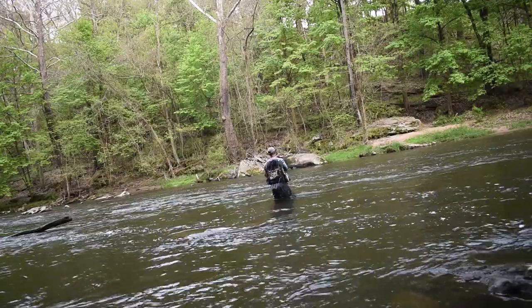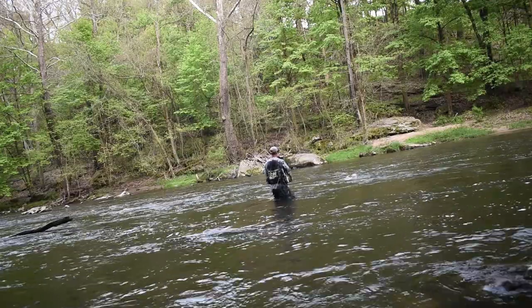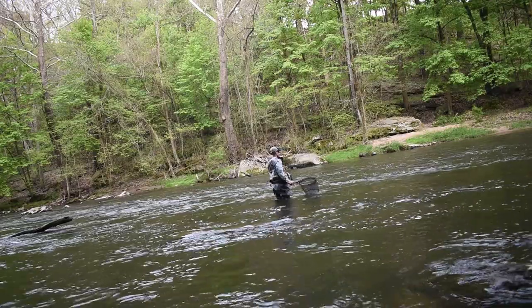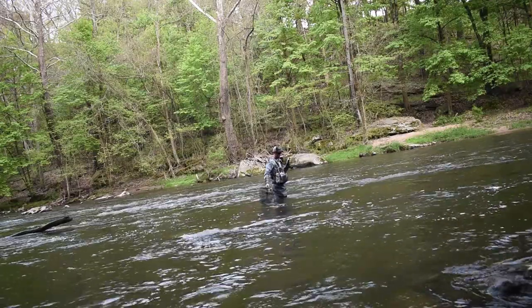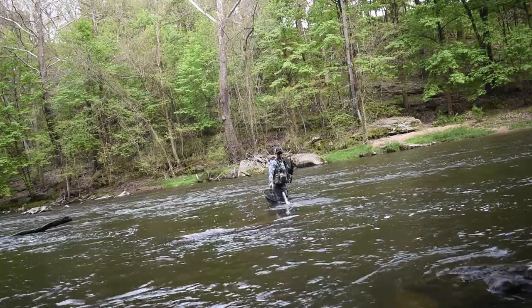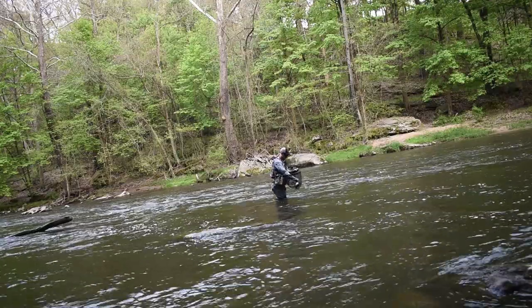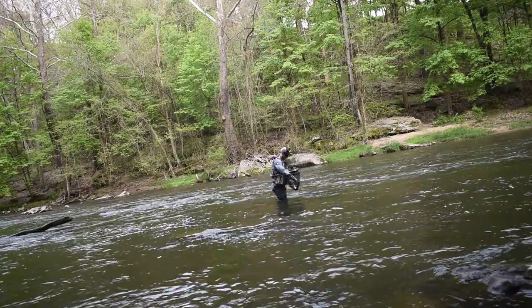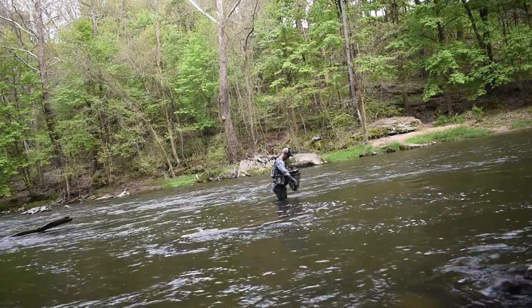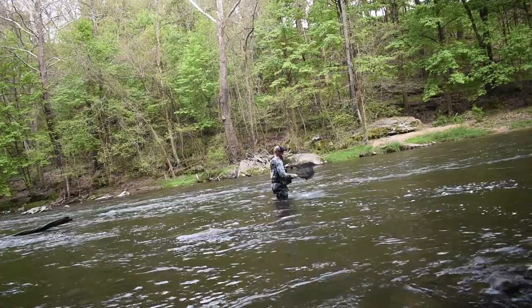As far as color goes, if squirmy worms, mops, or any kind of junk fly is something you feel confident with, by all means use it. I absolutely hate the mop fly — it is my last resort, whether I'm guiding or fishing for myself. I'll talk about this in another video, but I absolutely hate the mop fly and everything it's become and stands for. But all that aside, what I like to use as far as fly selection goes is picking a little bit bigger of a fly.